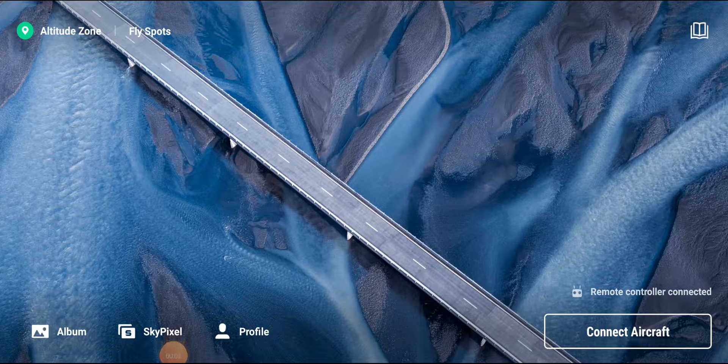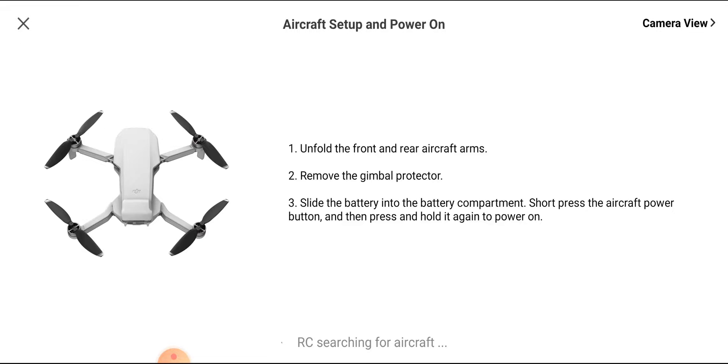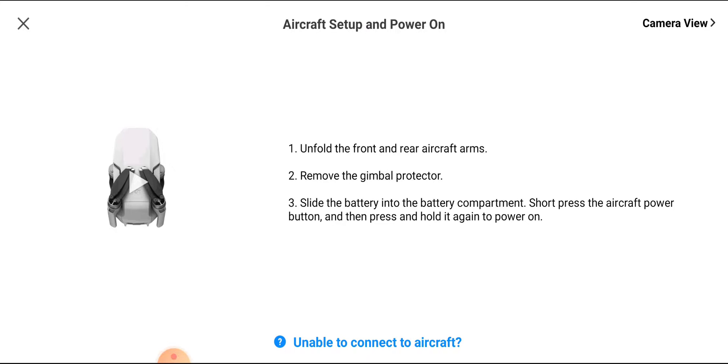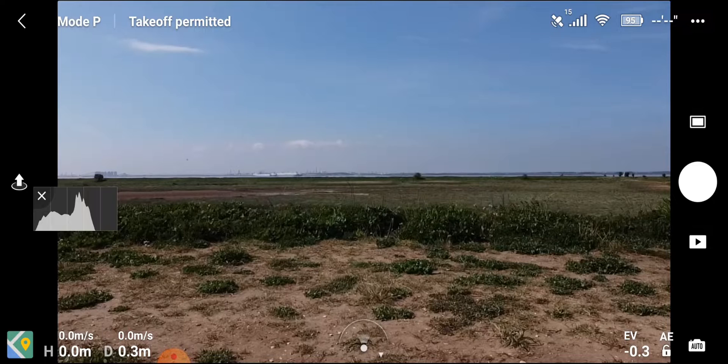Hi everybody, welcome back to the channel. Today I'm going to be doing another range test on the little Mavic Mini. I did one not so long ago — I'll link to that video below — and it worked absolutely fantastic with the Sunny Life range extenders. But I topped out and didn't go as far as I could have, and I still had signal. So I've decided to do the test again.